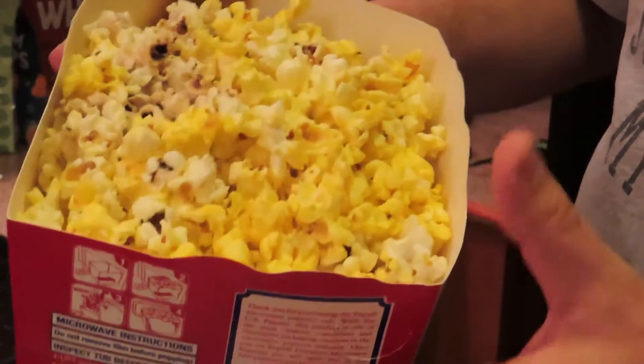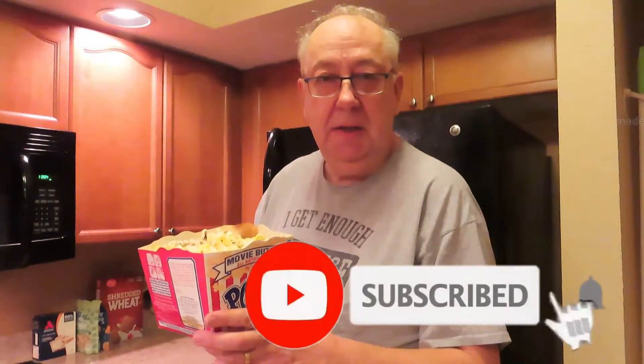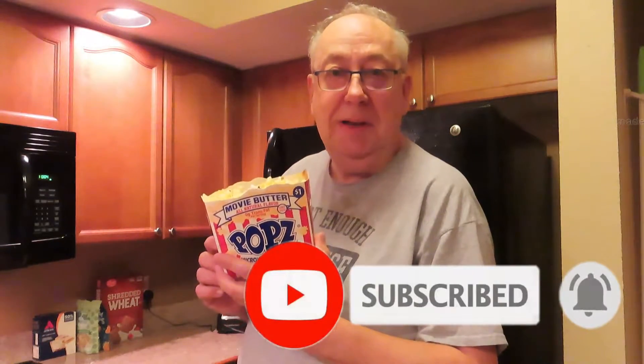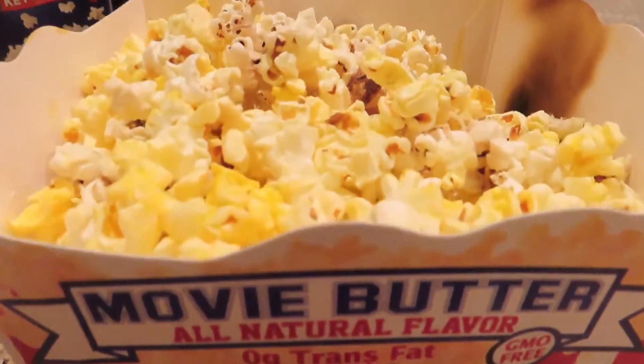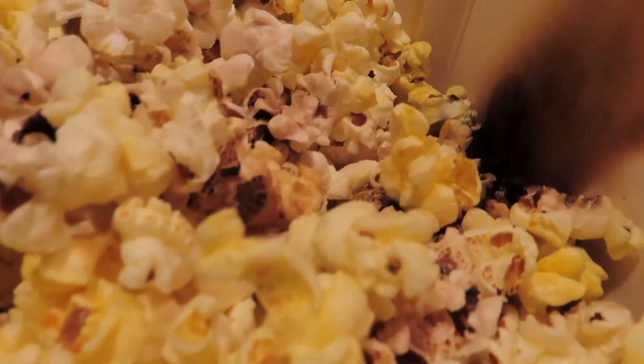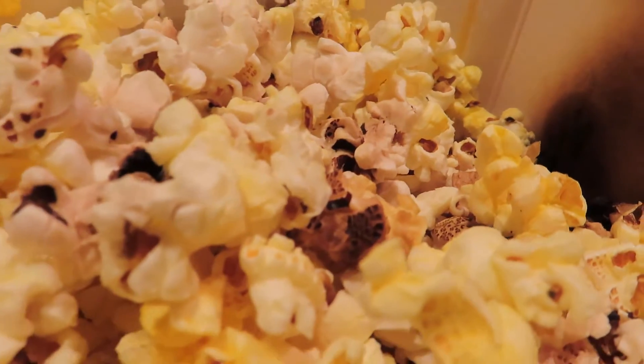I'm never going to be a top chef on YouTube am I? But there you are. We're going to enjoy this now and sit down with a nice Netflix film. So please like, share and subscribe. Don't forget to click that bell and come back for a whole lot more here on the MG Tracy channel. Yeah so I think I definitely had that on a bit too long for three minutes — those are very well done popcorn pieces.